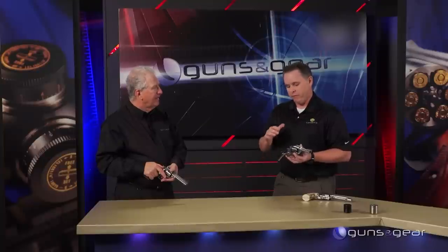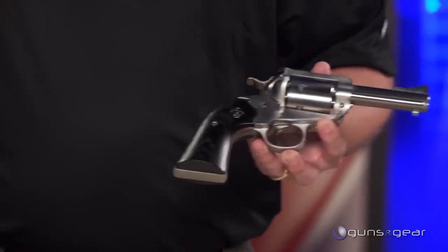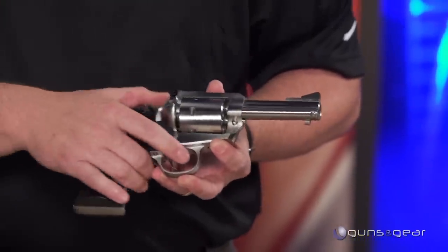This gun is just very fun to shoot and very easy to pack. If you're up in the mountains and you want something that can handle anything, this is the gun for you. The Bisley grip is really all about recoil — but it's also steeped in history.